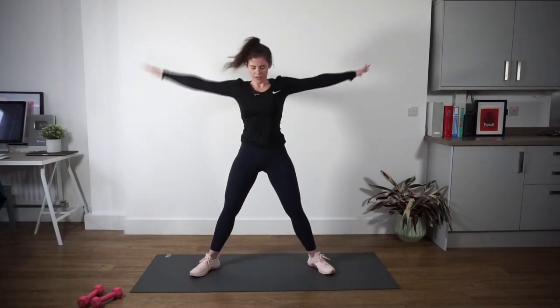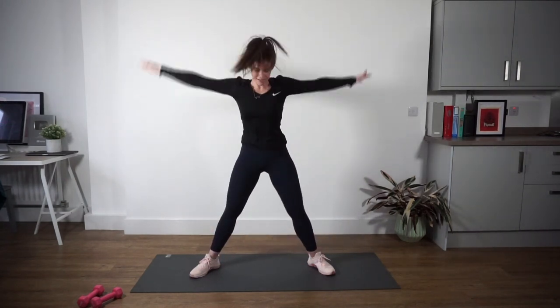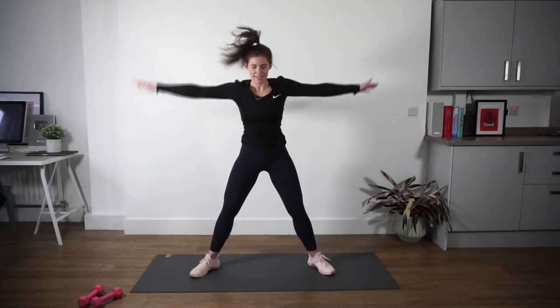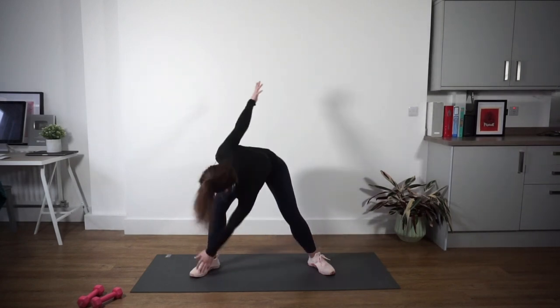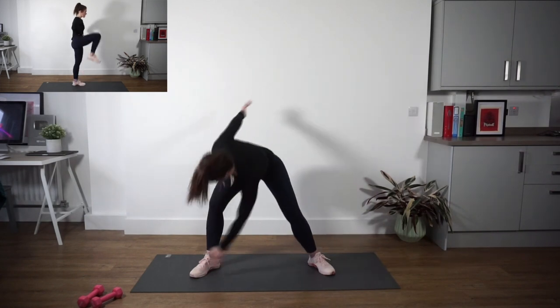Try and get that top hand to reach up towards the ceiling. Good work — nice twist in that torso, starting to warm up that midsection. Three seconds, two and one. Awesome work.